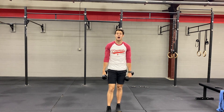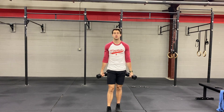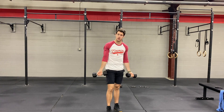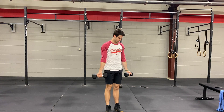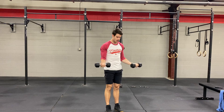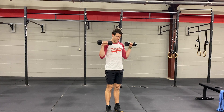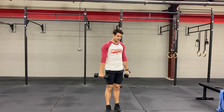Next we're going to talk about our Zotman curl. The Zotman curl is a little bit of a variation on our traditional dumbbell curl. We can do this with one dumbbell or two dumbbells as well. We're going to take our dumbbells with our palms facing up, curl up to our shoulders, and then rotate and go down nice and slow with our palms facing down.